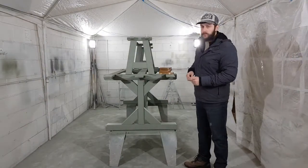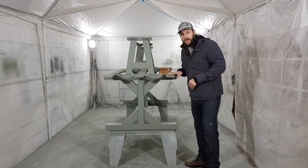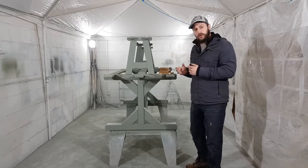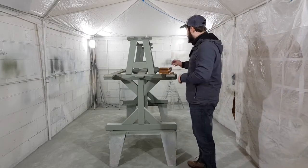Hi guys, AJ here. I've got another colour for you. This one is called Card Room Green. It's quite a nice green. As you can see it's quite a foresty colour, quite camo-y. It's one of the darker greens in the range. It looks absolutely fantastic — it's a beautiful colour.